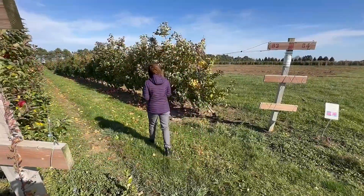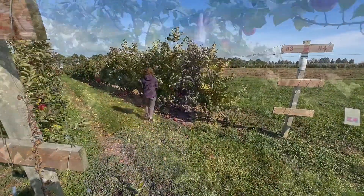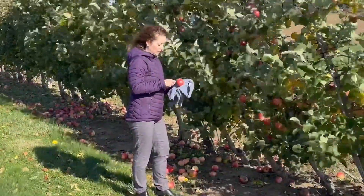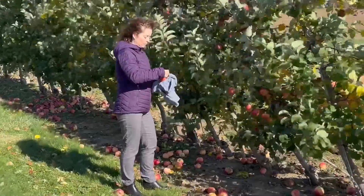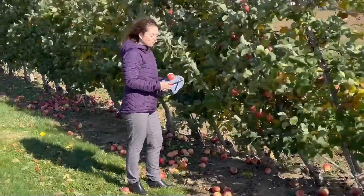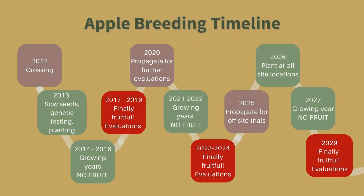Now that whole process can make life pretty interesting for Rachel LeBlanc. She is an apple breeder from Vineland Research and Innovation Center. In this video, we're going to talk about some of the steps she needs to take to develop a new apple variety that she hopes is going to go to market and be a big hit with customers.